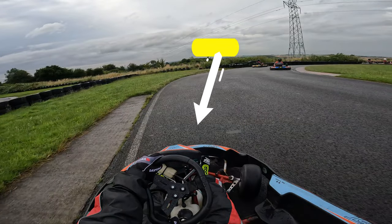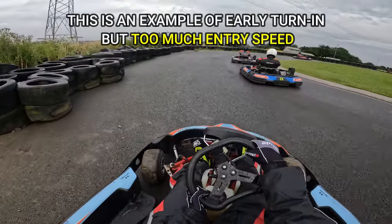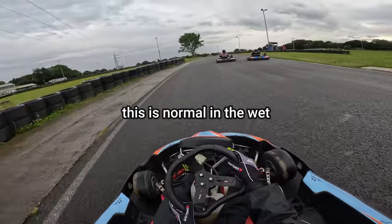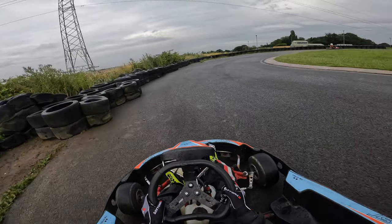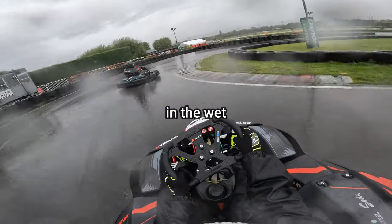Generally, you want to turn in earlier than you're used to, and you'll probably wonder if your wheels are still connected, because the cart will continue in a straight line. But don't panic, this is normal in the wet, and you've just got to wait until the speed is low enough for the front tyres to bite, at which point it will turn sharply. And this is why your braking technique is so important in the wet.